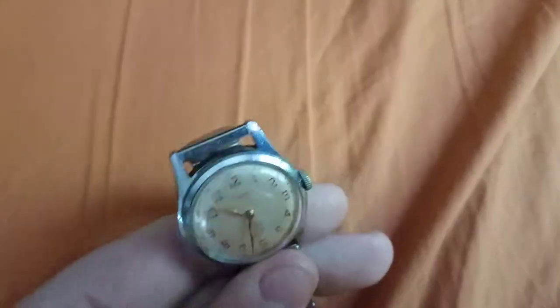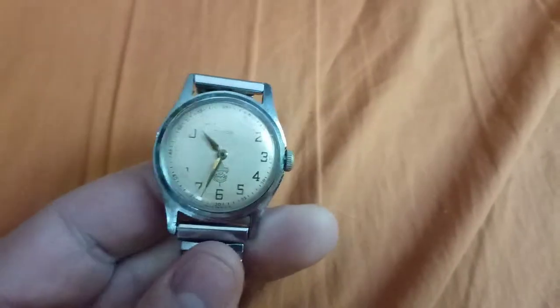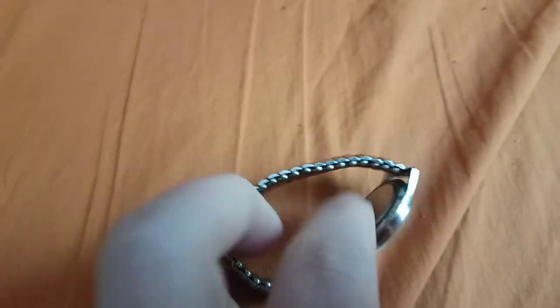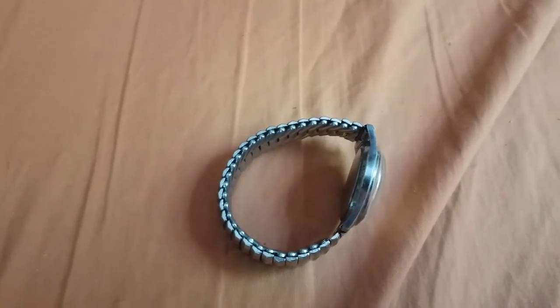This is a Timex Merlin watch — at least it claims to be a Merlin. It claims on the listing it was a Merlin, and it has characteristics of a Merlin: a nice domed crystal, and it being waterproof, dustproof, and shockproof. As I understand it, Timex used the Merlin name for their watches that were waterproof, so it classifies as a Merlin.